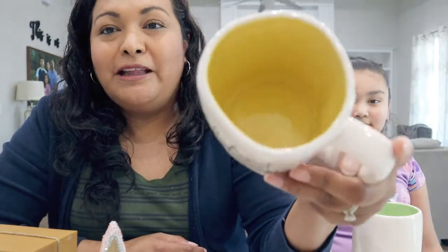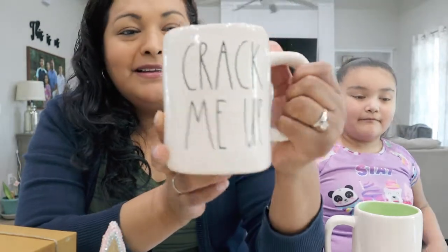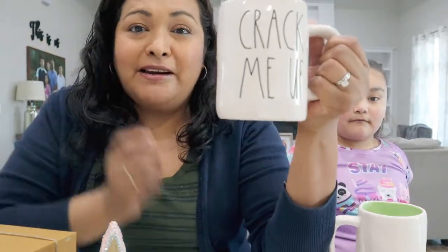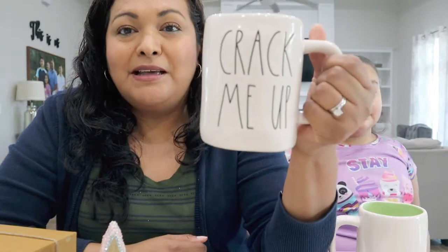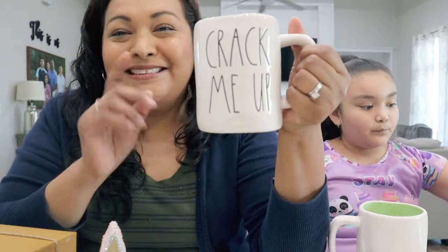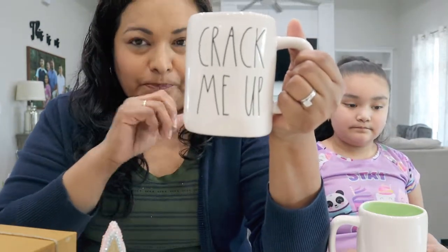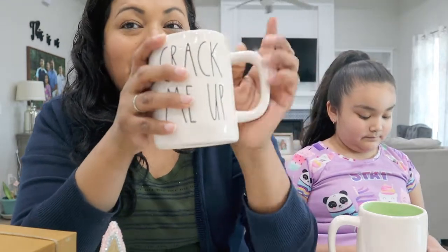Look at this mug — isn't it so cute? It comes in a yellow pastel color. I already have a few Ray Dunn pieces but none for Easter, so I was on the hunt. I found this one and loved it, then I found another one.